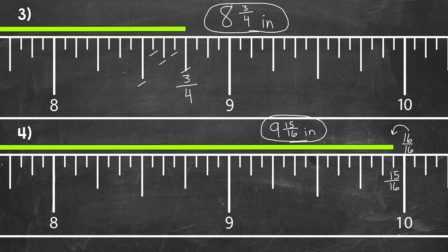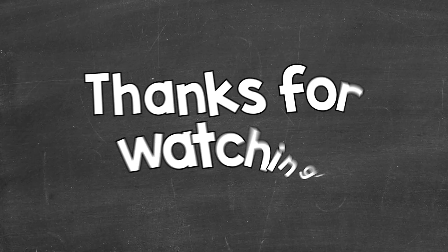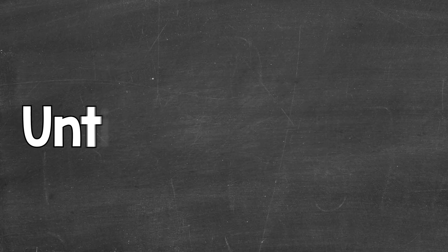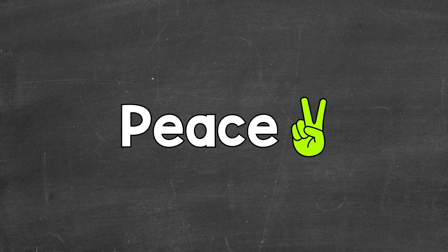So there you have it — that's how to read a ruler or tape measure and measure to the nearest sixteenth of an inch. I hope that helped. Thanks so much for watching. Until next time, peace. Bye.